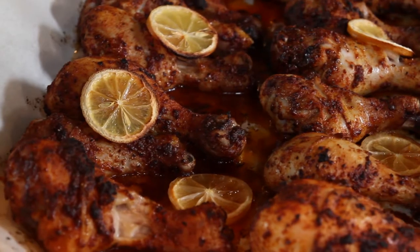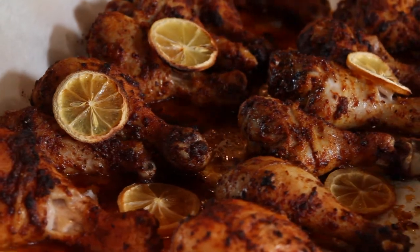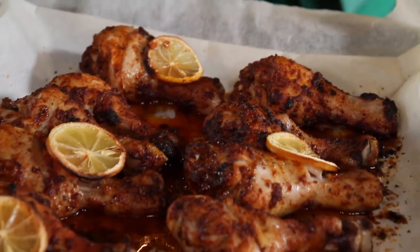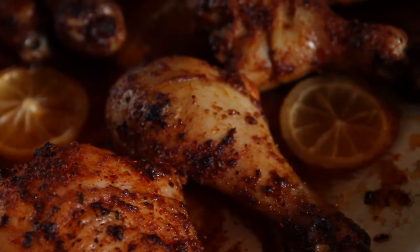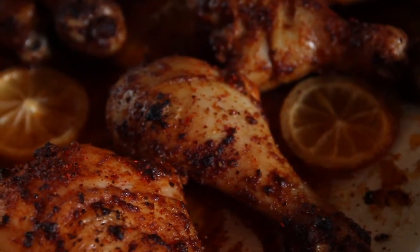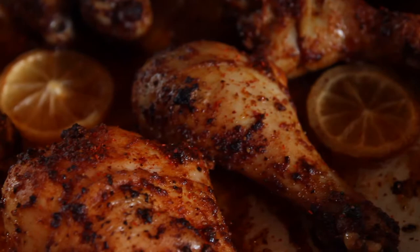Today we're going to make a lemony masala chicken. I think we all have chicken a couple times a week in our households, but this will be a nice little twist and change in your kitchen. Bring a little spice into your kitchen and add a chock full of flavor into regular roast chicken.